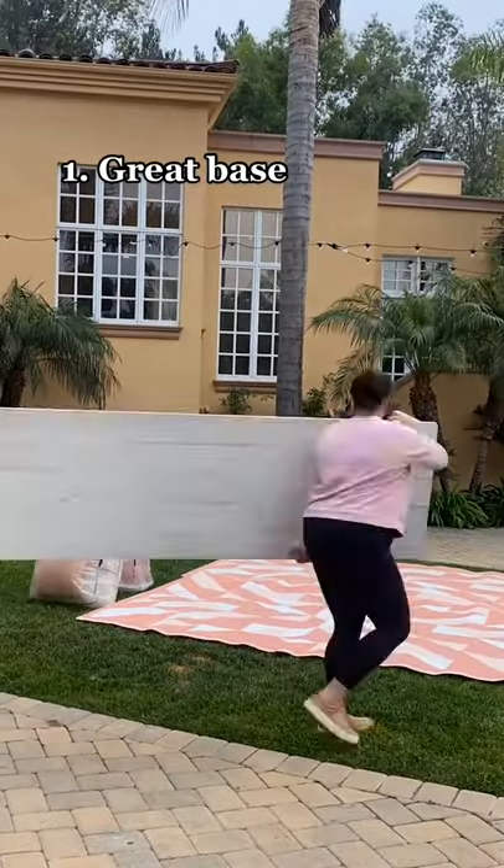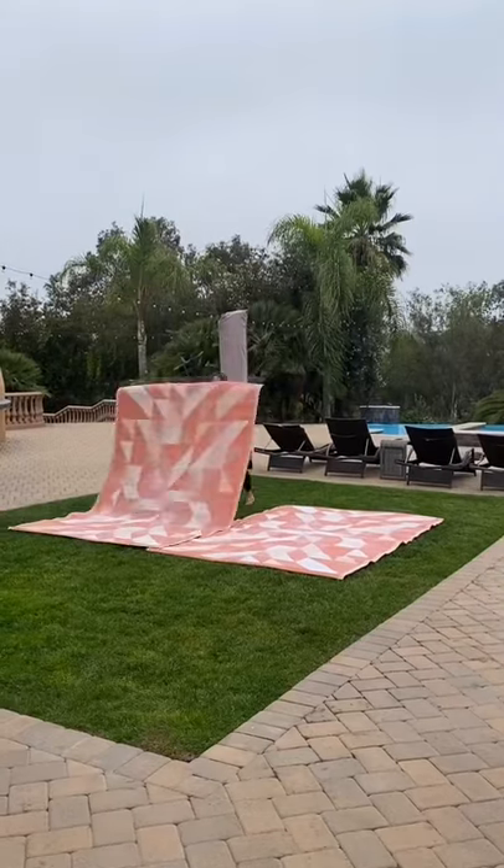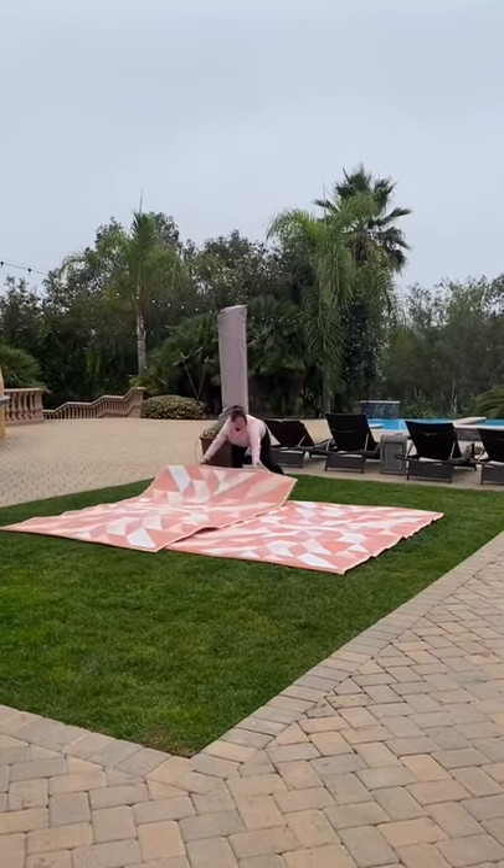First thing you need is a great base. It should be big enough to cover the entire area and should keep you dry and sand free. Plus, it should roll up or fold for easy carrying.